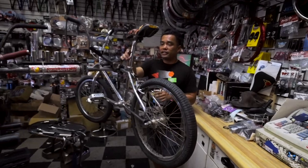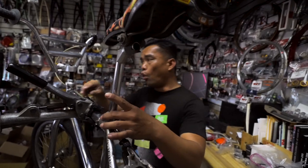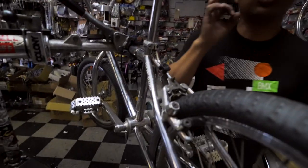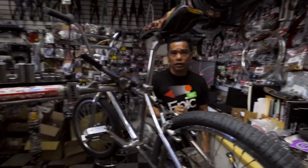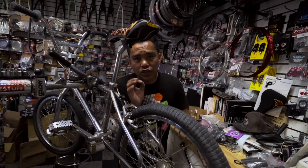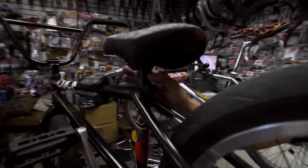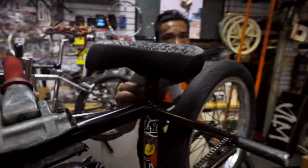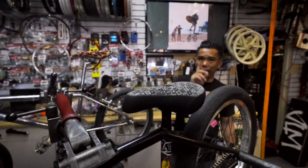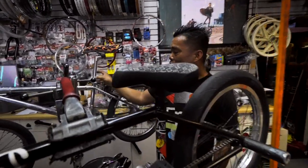Next thing: seat post — it's just a pipe, yes, but all the old school bikes have an inner diameter of 22.2mm. Write it down: old school chromoly frame, 22.2mm. All the new school frames are a lot bigger — 25.4mm. So the new post won't go into the old frame, but the old post can go into the new frame because all you have to do is put in a shim.